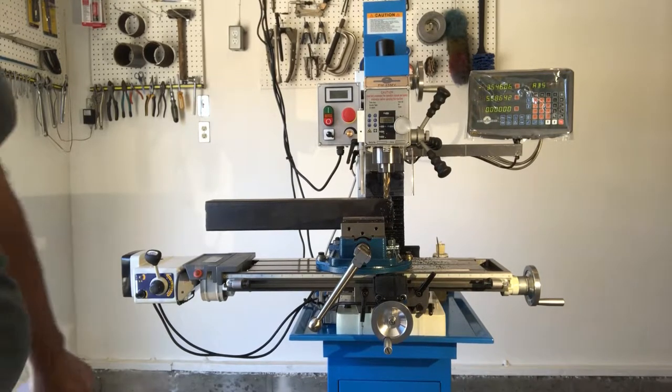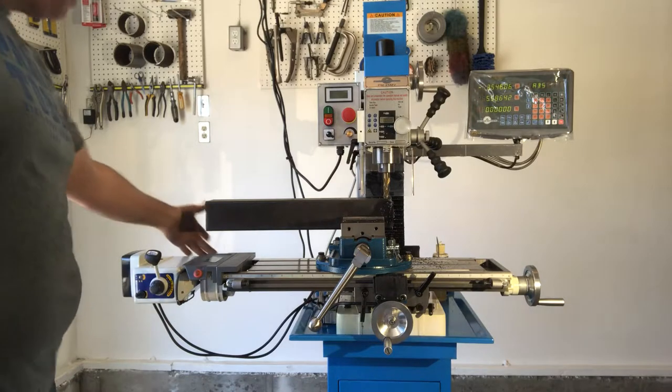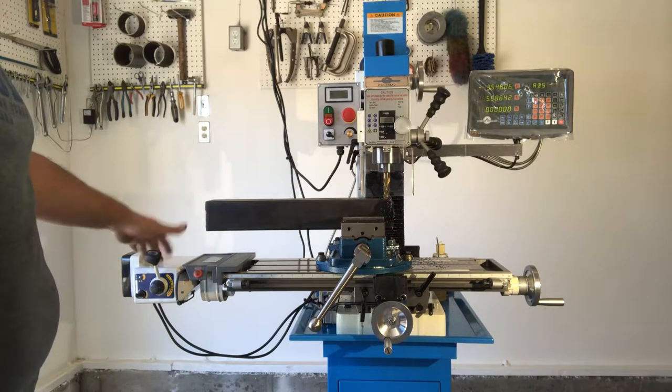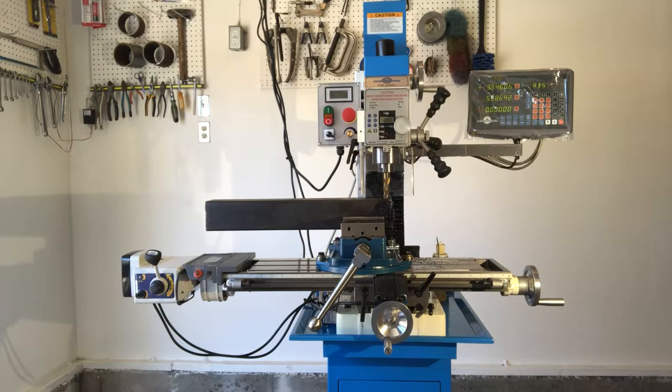Moving down my list of things I learned: the X-axis hand wheel is a little hard to turn with the power feed engaged. If that bothers you, just loosen the two bolts and raise the bracket a little and the hand wheel will be easier to turn. The X-axis power feed is a must-have because you're moving your workpiece in and out constantly, you get a better surface finish, and you're already cranking the Z-axis and Y-axis hand wheels enough.